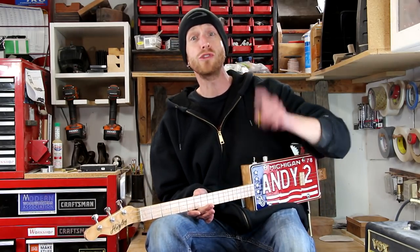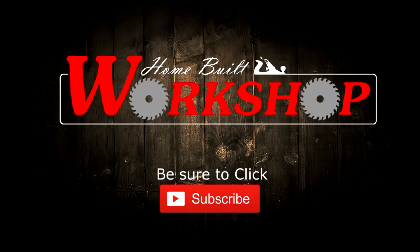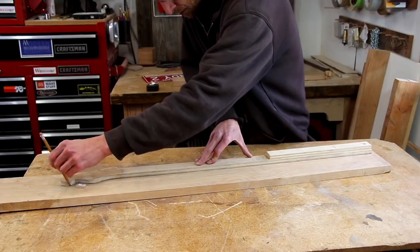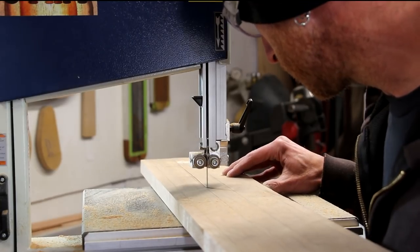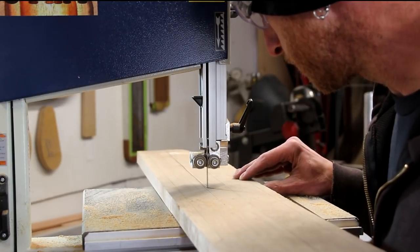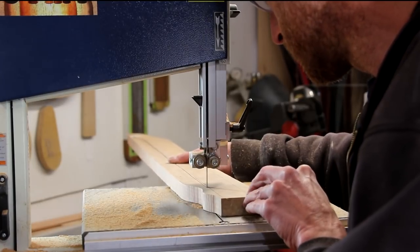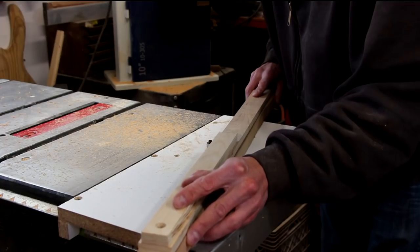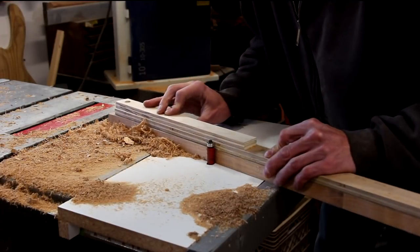Welcome back to this episode of Homebuilt Workshop. Today we're going to build this really cool license plate guitar. I'll start off the project by tracing my pattern onto some quilted maple to make the neck, then cut it out on the bandsaw. This guitar is a commission project for a friend of mine. The license plate is actually from his dad's second vehicle, which is really cool. Now with the template held down with double-sided tape, I'll route out that profile using a template bit.